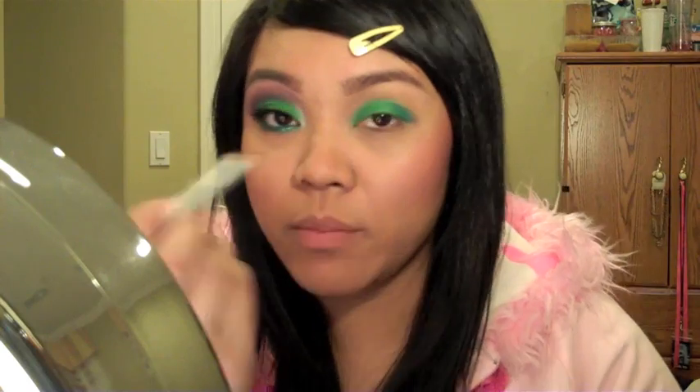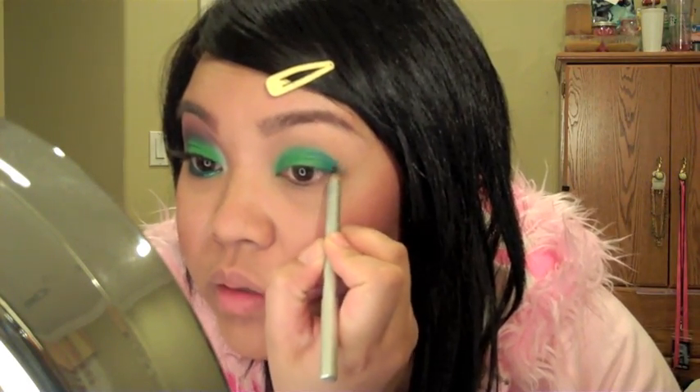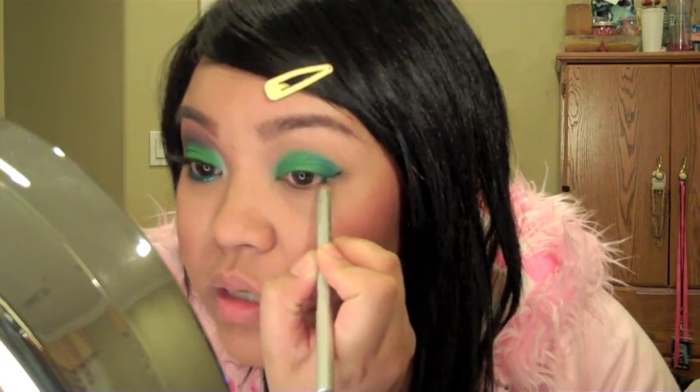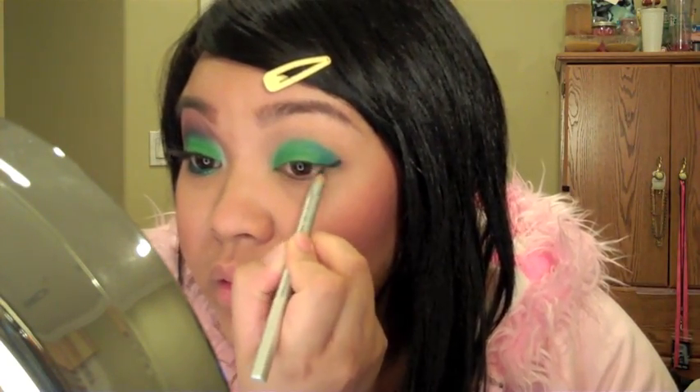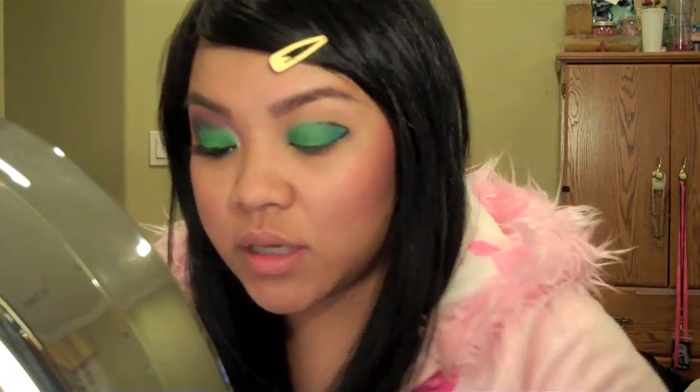I'm using Ben Nye's eyeliner pencil to trace the outside of the color. You really want this as sharp as possible to get the cleanest line — a dull pencil point leaves more room for error, so try to keep it sharp.